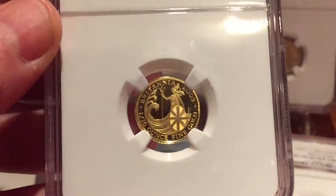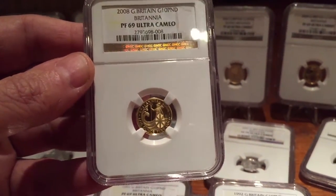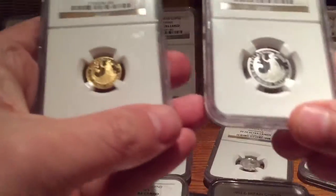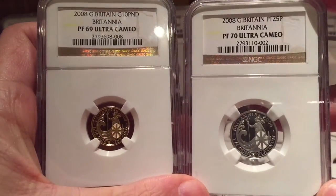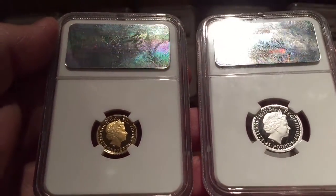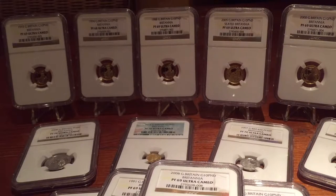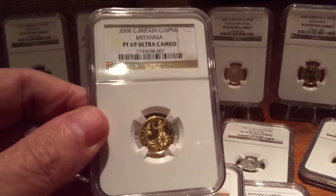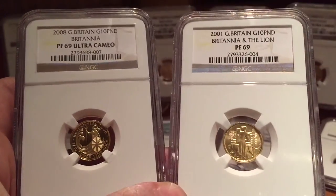2008 was a special year and I think this is one of the nicest designs. I had a quarter-ounce one as well, which I did as a swap with 24K. Here's an unusual look at both the Platinum and the tenth-of-an-ounce gold for 2008. The Platinum — there's probably only a maximum of 150 of these coins in existence. They're very, very rare. The Platinum quarter is a very rare coin, and 2008 was one of my favourites.